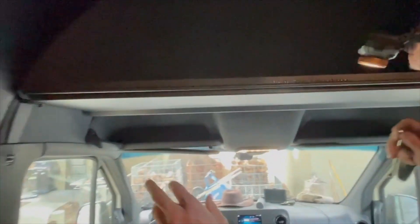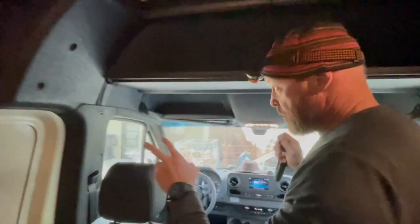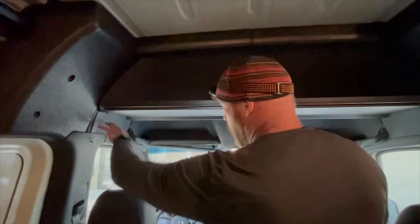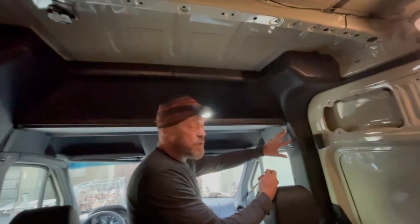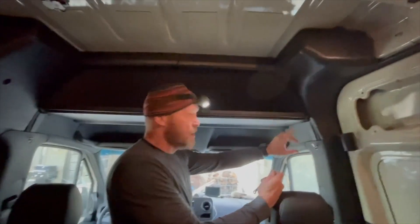When I looked online, most people said you had to put it on one side first — say the driver's side — get the shelf in, then put the other side, and that requires two people. I was here doing this by myself, so I figured out another way.